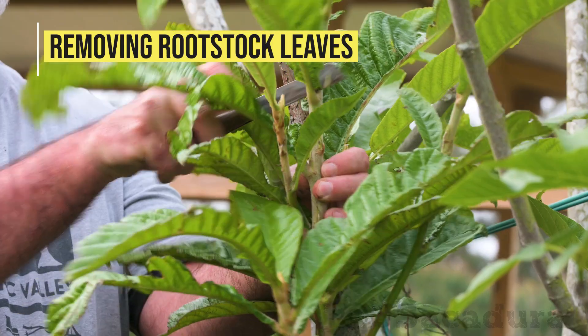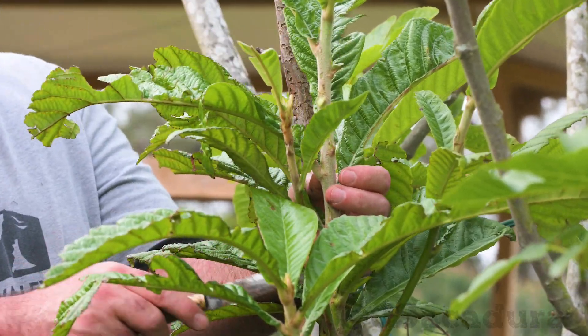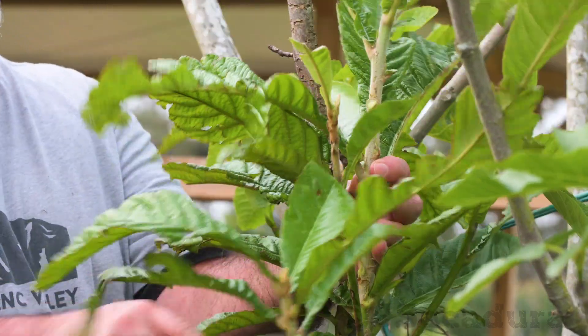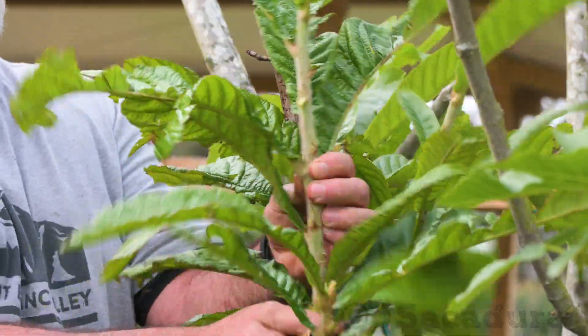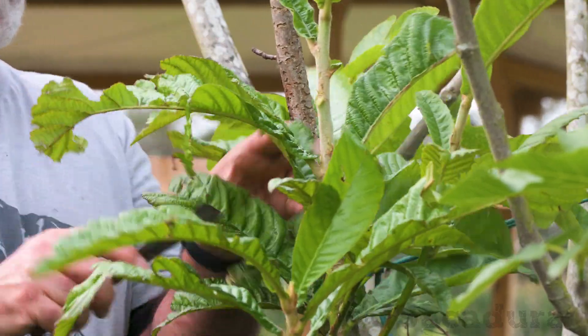When grafting young seedlings, remove all the top leaves, leaving a clean area for grafting. You can leave a few leaves below the graft to sustain the young seedling until the graft starts to grow.